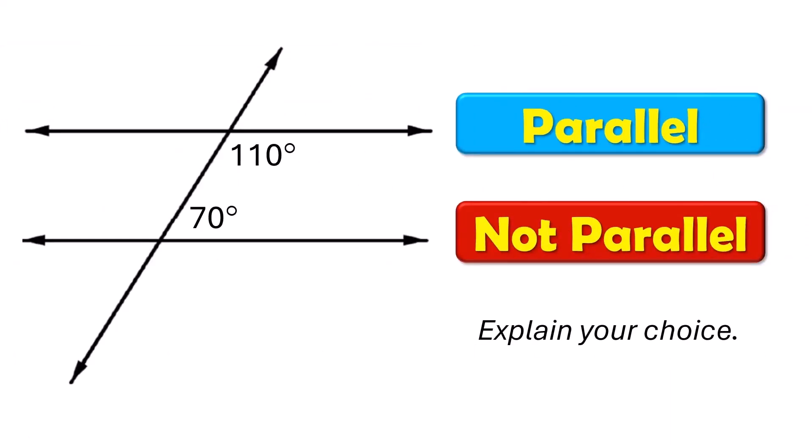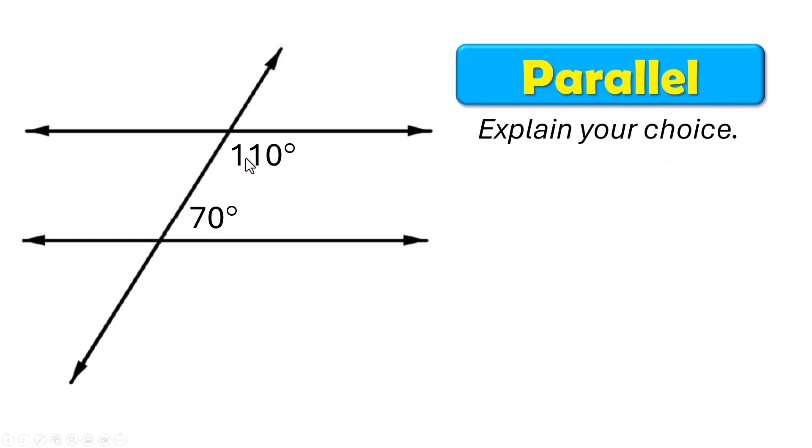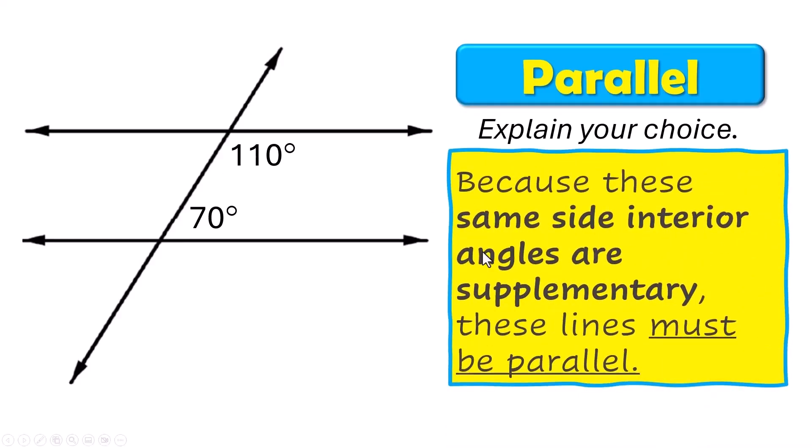Parallel or not parallel? These angles are same side interior. Because the same side interior angles are supplementary — 110 plus 70 add up to 180 — so they are supplementary, and these lines must be parallel.